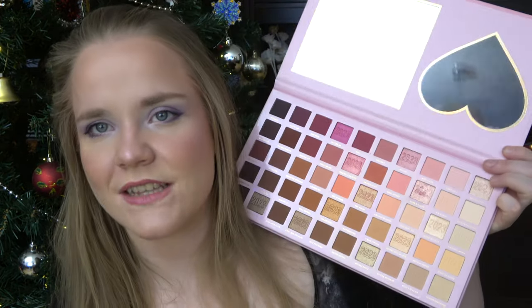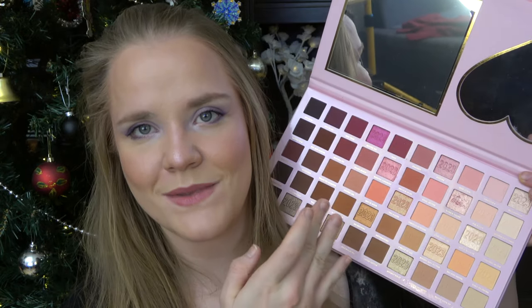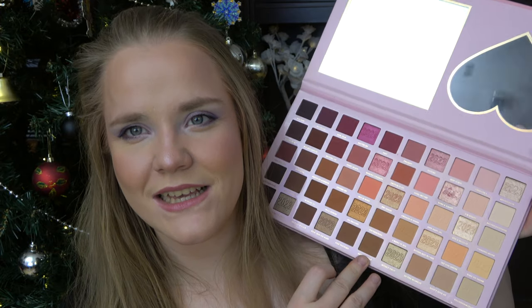I love this palette. I feel like it works all year round — I can always wear a pink. You can use the darker tones maybe in fall, and the lighter shades are very good for summer and spring, winter too I guess. I just feel like it's a pretty good palette to have.